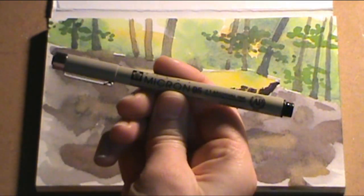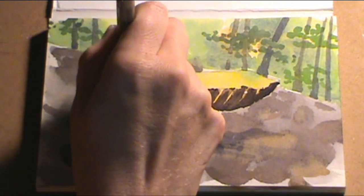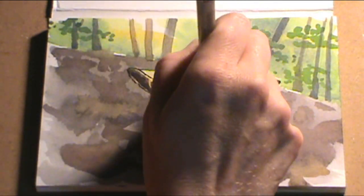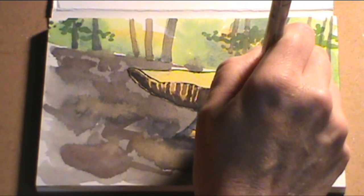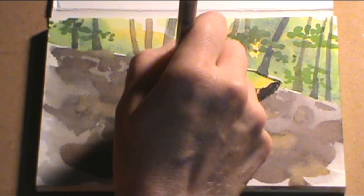Now, if you ever want to tell if your sketch is dry: if it looks dry, it might not be. Take the back of your hand and touch it — if it's cold, it's still wet, but if it's not cold, you can move on. Here I'm taking a number five micron pen and outlining the mushroom. This is an optional step.